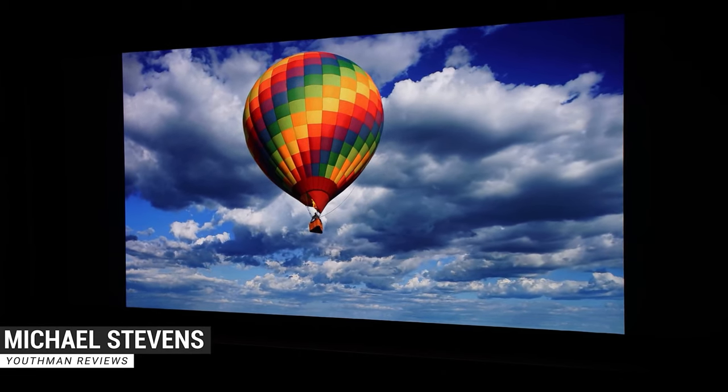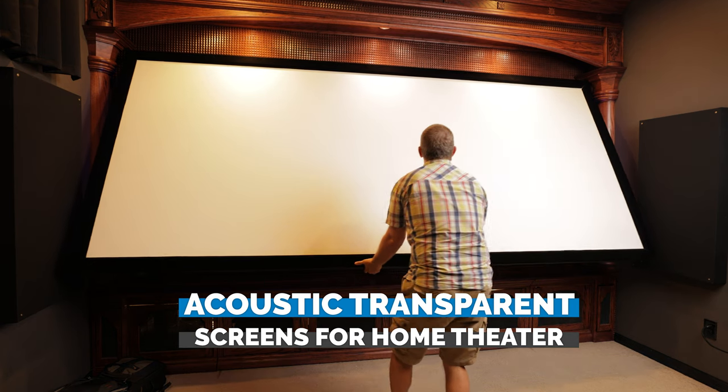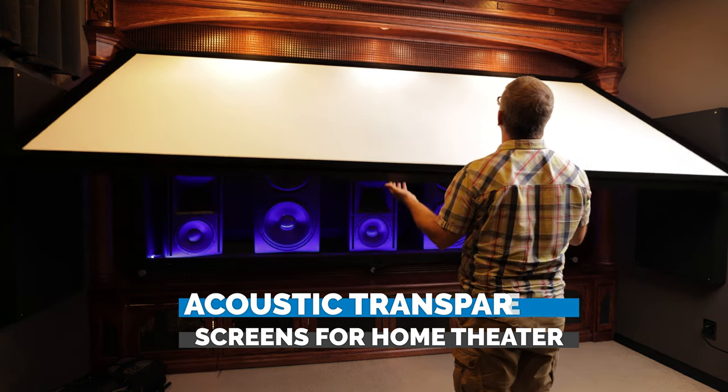Hey, what's going on guys, this is Youth Man. Today we're going to be talking about acoustic transparent screens, sometimes referred to as an AT screen.